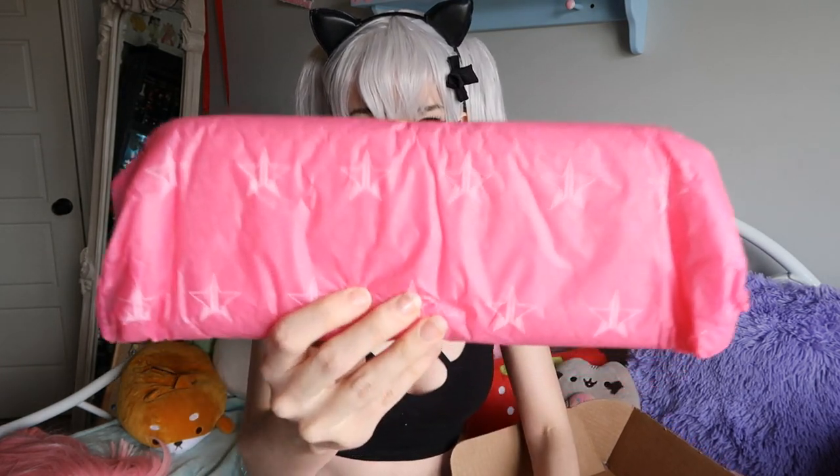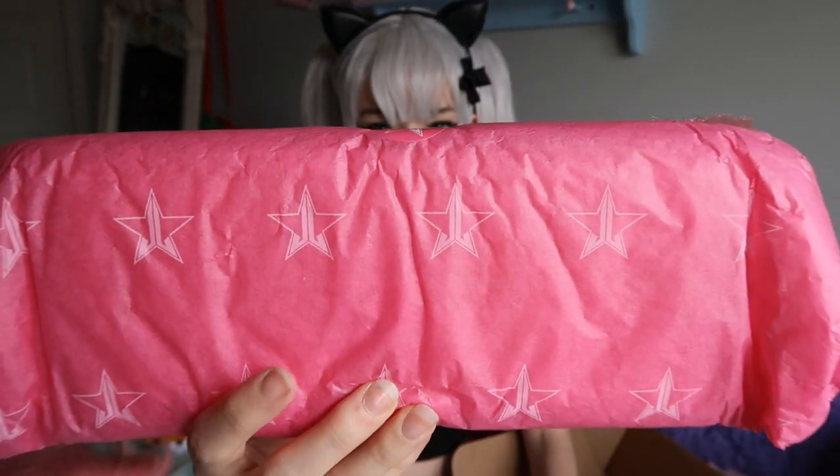These are my first Jeffree Star items, so I'm going to give a first impressions and my thoughts on them — the packaging and everything. So far so good because it looks super cute and pink. There's some plain pink paper for the packaging and then some hot pink with Jeffree Star's logo all over it, and I can feel the bubble wrap.